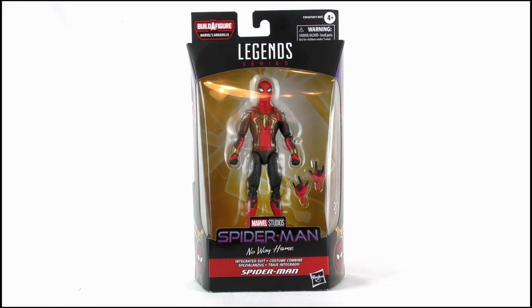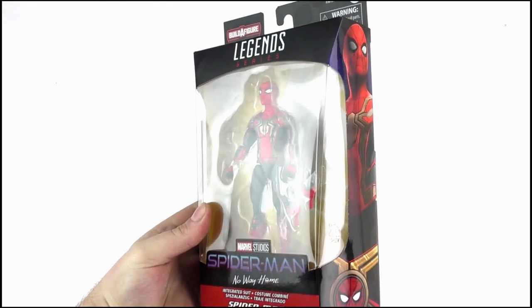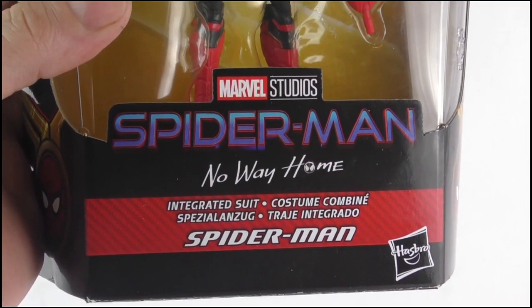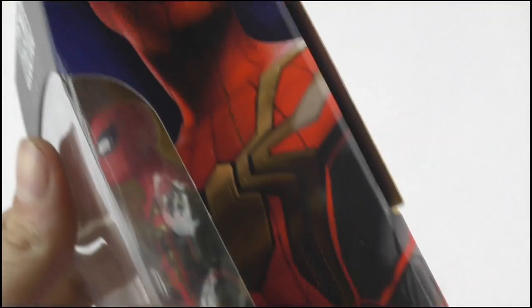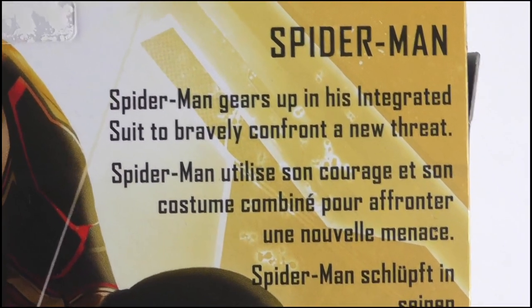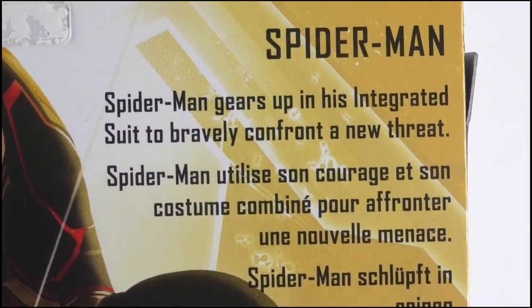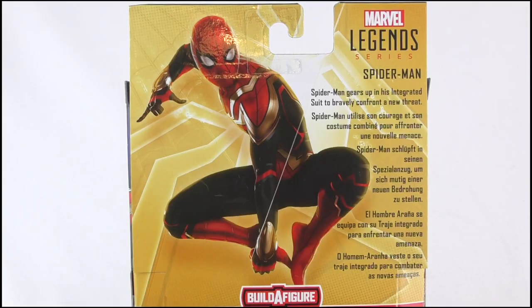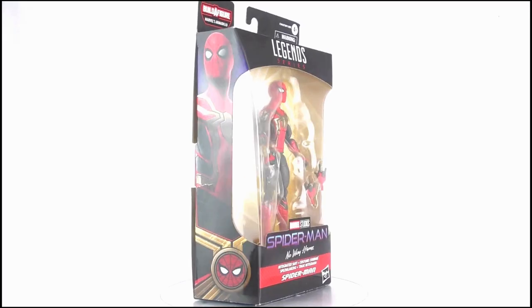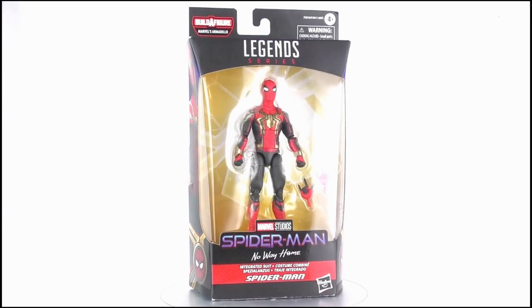Starting off with the packaging, it's in the standard Marvel Legends style, with the warped edges, a nice big plastic window displaying the figure well, and the movie logo as well as the name of the figure written underneath. The sides of the box also offer some artwork of the new suit, while the back features a brief write-up in multiple languages, which you can pause the video to read if you wish. Beside these is a great image of Spidey swinging into action, while below this some images detail the other figures available in the wave. So that does it for the packaging — let's crack it open and take a look at the figure itself.